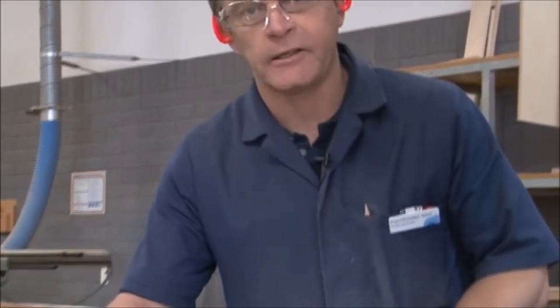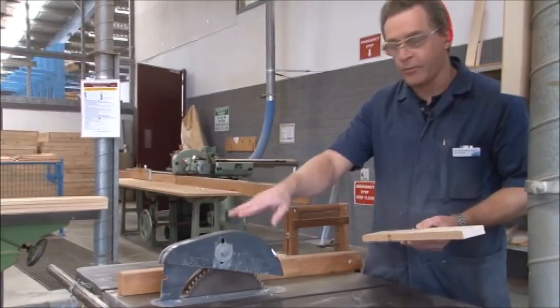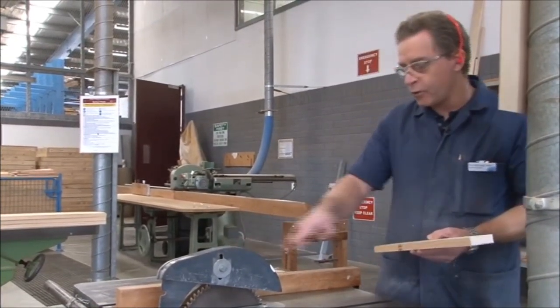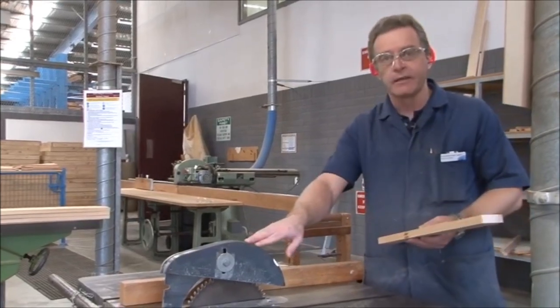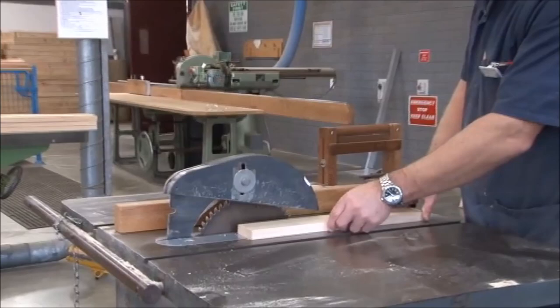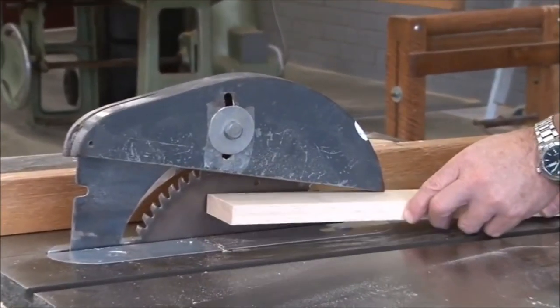The purpose of the crown guard is two-fold: the first is to ensure that the operator does not place their hands directly in contact with the blade on top. It also acts as a guard when you're ripping the board through, and if it comes in contact with the back of the blade, it will lift up.